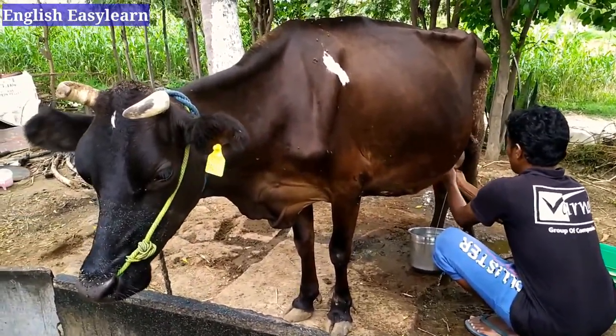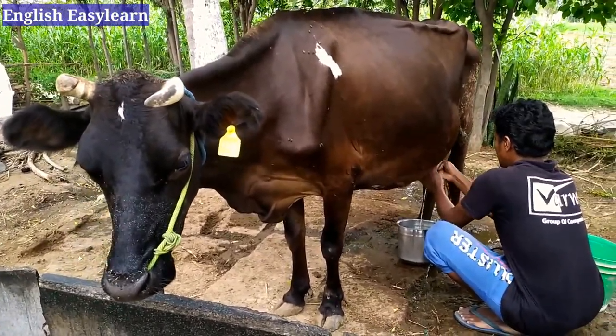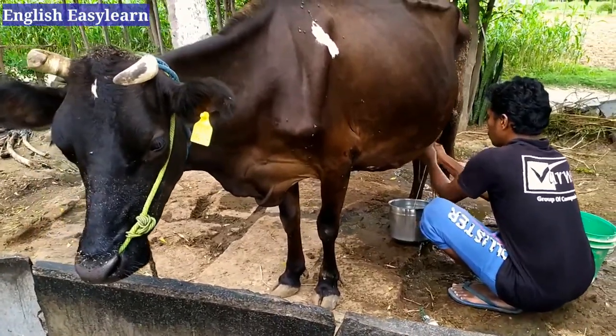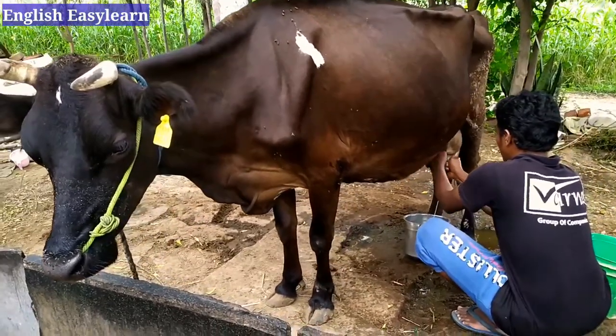We fold our fingers like this and we milk. While milking the cow stands very quiet. There may be some cows that jump and roam around, but our cow is very quiet and calm.